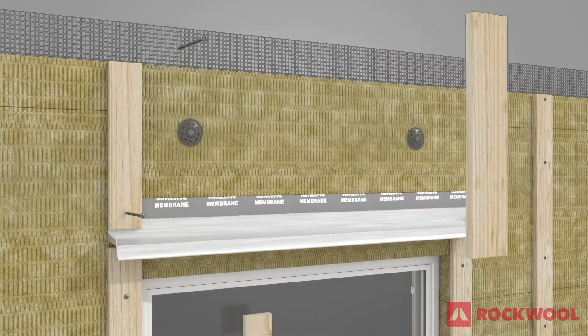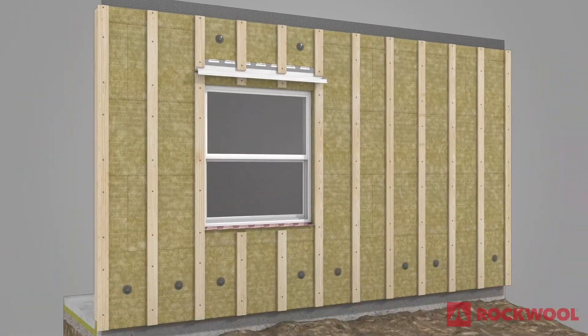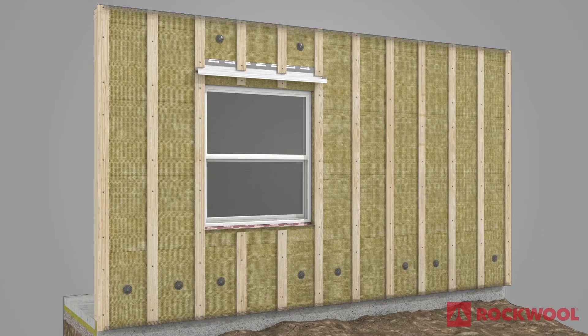Secure 1x4 strapping below and above the drip flashing. Finish installing Comfort Board 80 up the entire wall, ensuring to attach a bug screen at the top of the wall underneath the insulation layer, with enough overhang to wrap around the insulation layer after installed.